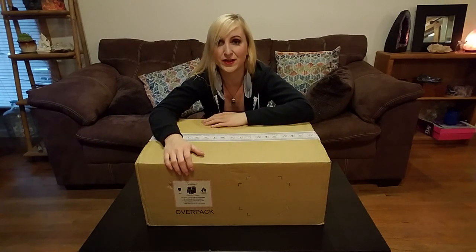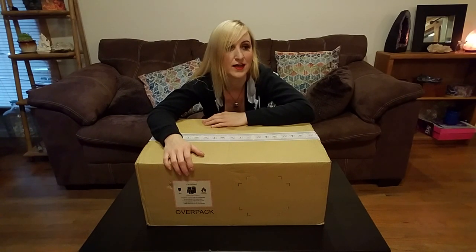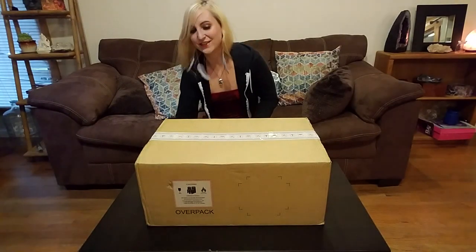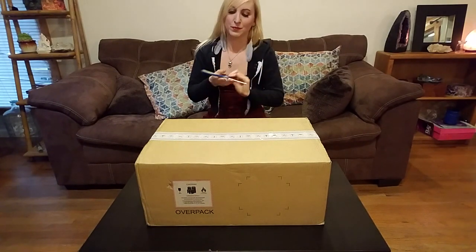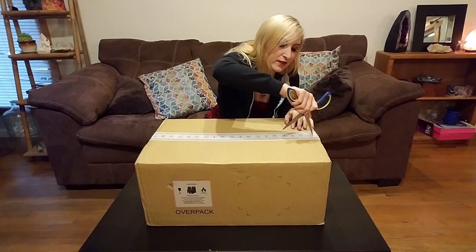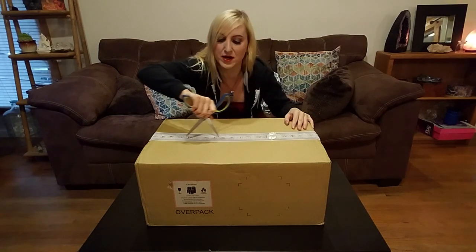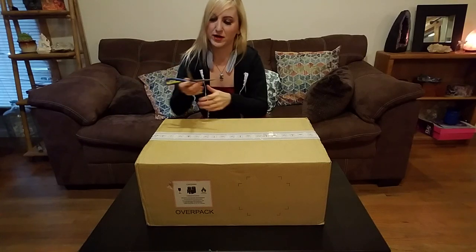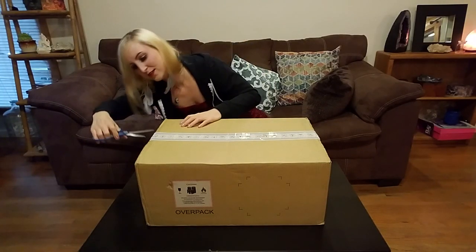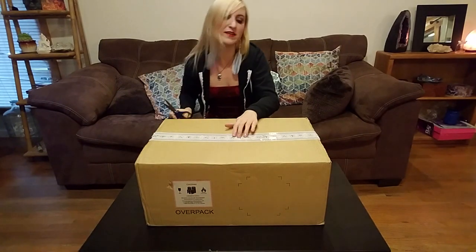Really looking forward to all the future tutorials and Let's Play slash game development streams we're going to do. I don't know why, but unboxing videos are just so exciting. Maybe it helps people decide whether or not they want to unbox the product themselves. I've heard rave reviews about the HTC Vive — we've watched so many videos with it.